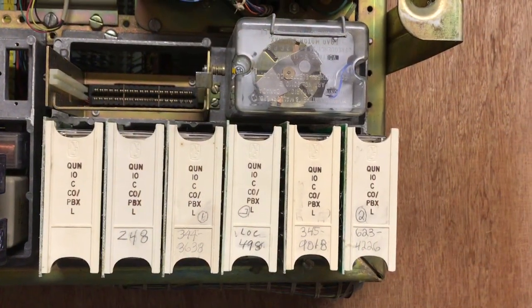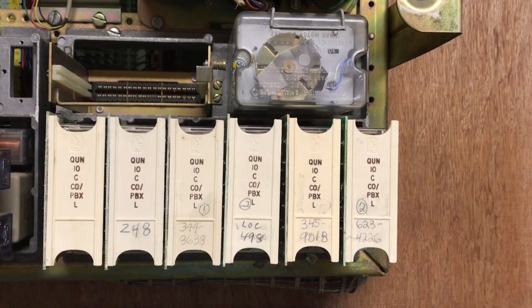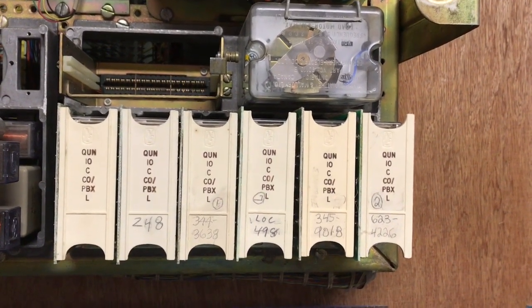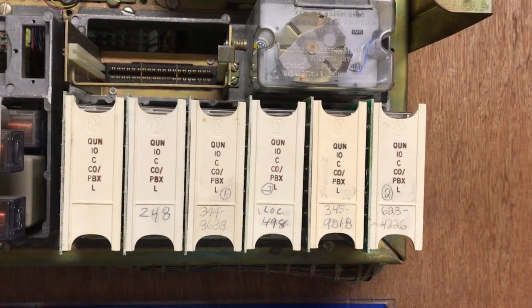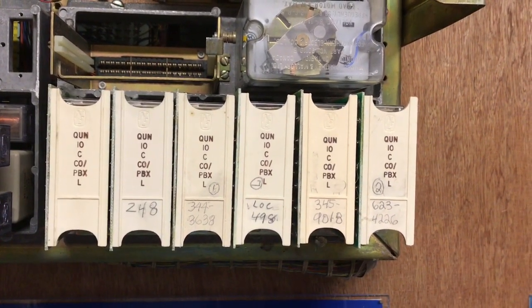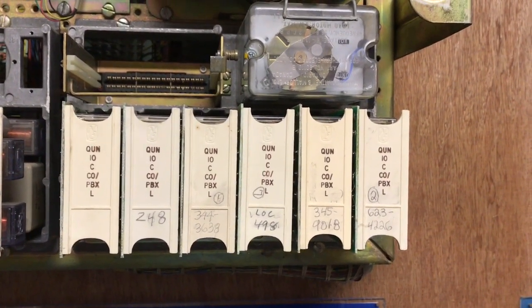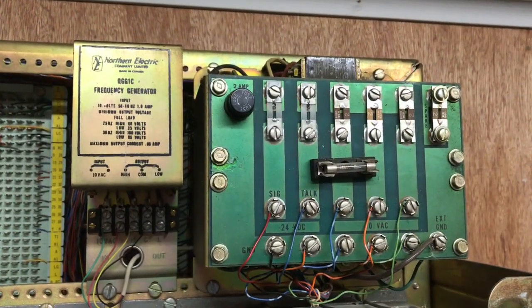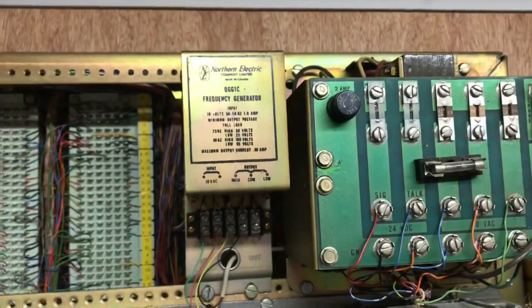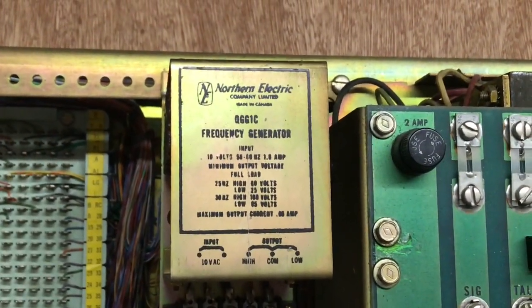Here is the second unit of seven KTU slots. The first four line cards are QU10s. The other two cards on the right-hand side will be removed and other private line type circuit cards plugged into their spot. The top units are the power supplies. The small unit over on the left side is the ringing generator.